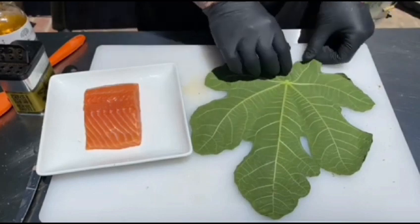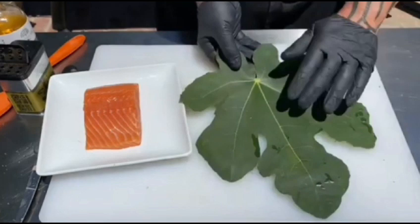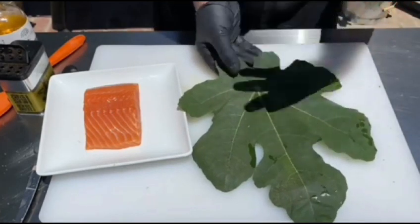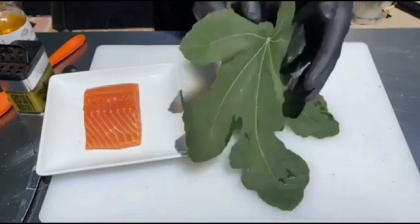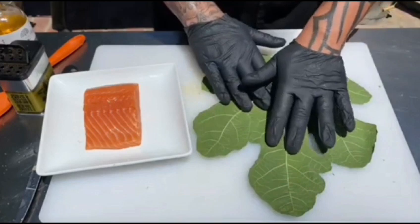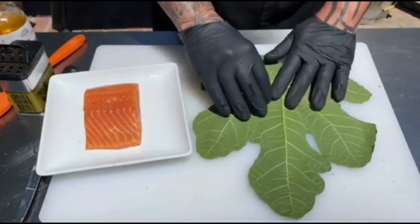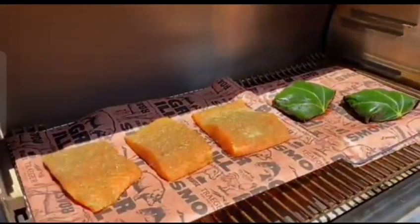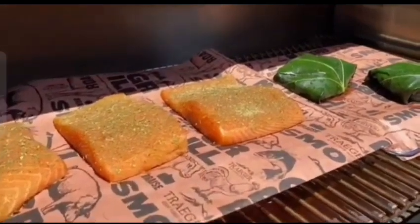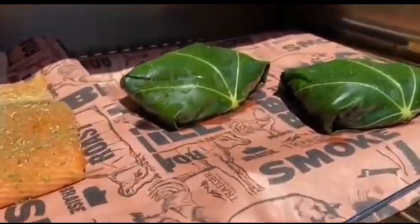What is the secret ingredient that gives our fig leaf dish a unique flavor profile? How do we achieve the perfect balance of tenderness and juiciness in the fish? What are the two different marinades we'll be using to elevate the fish to new heights? Get ready to uncover the answers and unlock the full potential of this Greek fish in fig leaf dish.